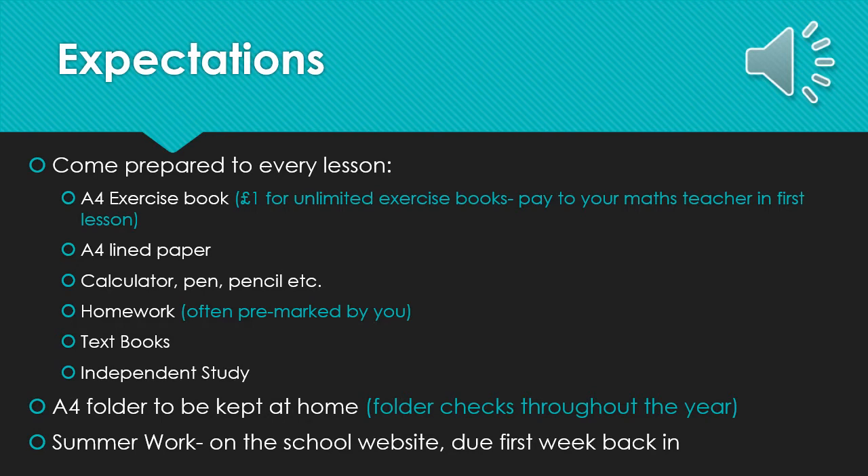First of all, I'm going to take you through the expectations of all students who take Maths A-Level at Bullerswood in terms of your preparation for lesson. All students will be expected to bring in £1 in their first maths lesson in order to have unlimited exercise books for the year. We use exercise books for notes and examples so that this will make revision much easier throughout the year. We also expect you to bring A4 lined paper, which is used to complete exercises, homework and end of unit tests.